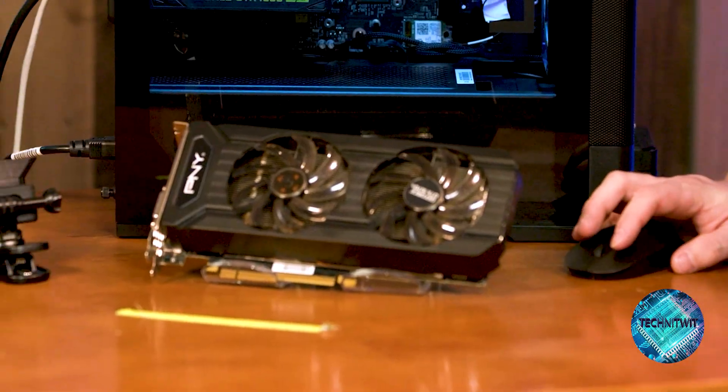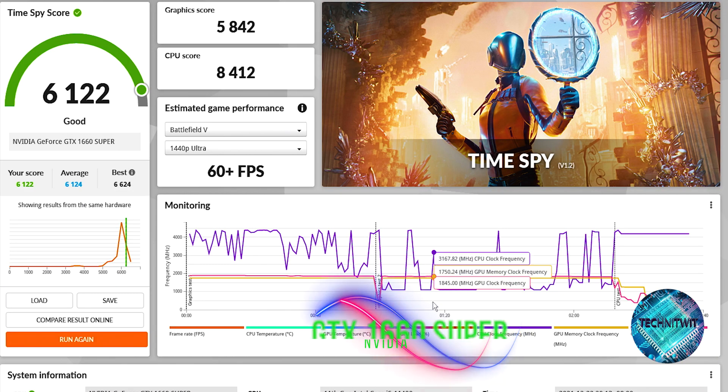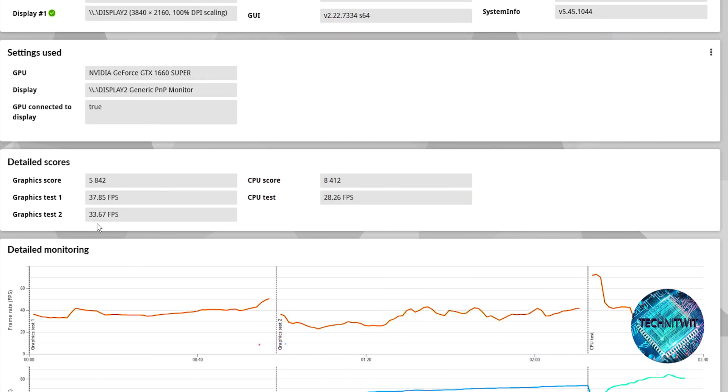Knitwidians, we are doing this Legion T5 and we are blasting through a ton of graphics cards. We got the 1070 Ti right here, and we have our 1660 Super, which is the stock graphics card that comes with this big black bad mamma jamma of a PC. Our stock score with this guy was 606,122, our GPU graphics score number one was 37.85, and our second graphics score was 33.67.